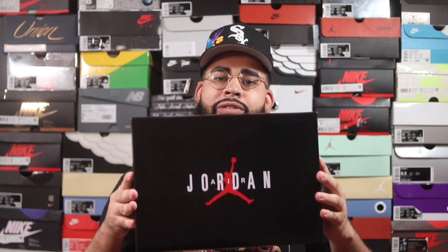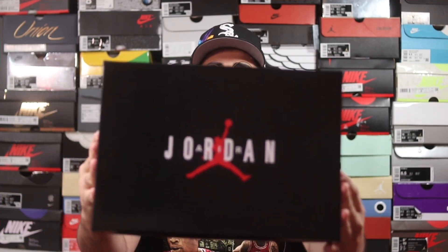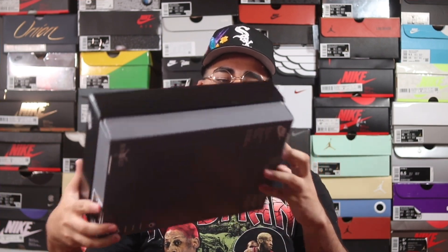Today we have a brand new Air Jordan 8 for you guys — this is actually an early look at this retro Jordan 8, and I'm just super excited to show you this sneaker. Let's get into it. Here I have the box — the Air Jordan 8 box. I believe the Air Jordan 11 comes in this same style box. On the front you've got Air Jordan with the red Jumpman, and it's a nice glossy, shiny box.